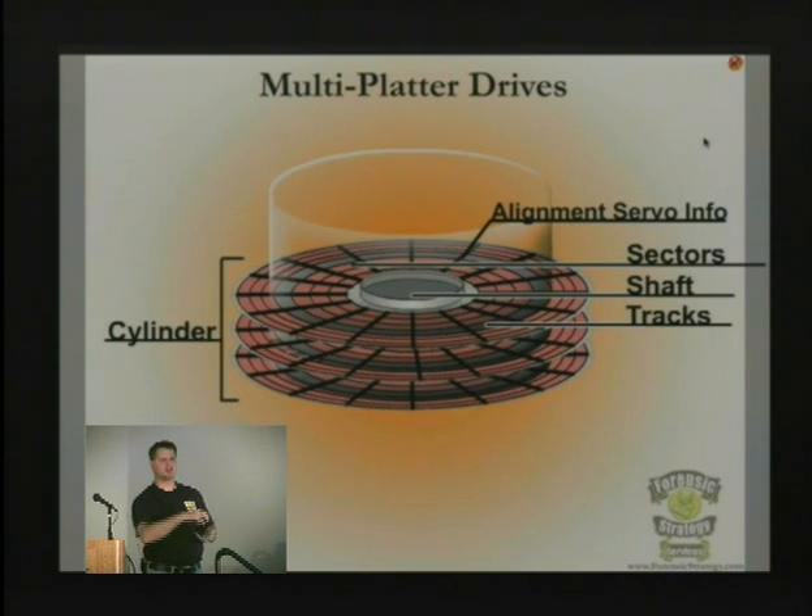If the two platters are turned even slightly relative to each other, it's all over — you will never be able to read the data again, at least not without some really extreme measures.